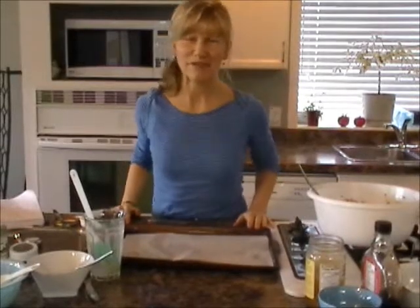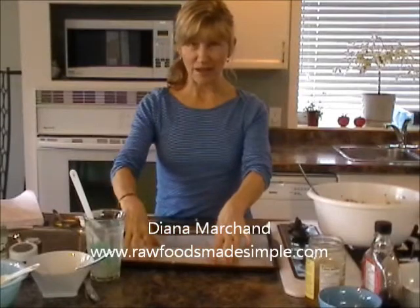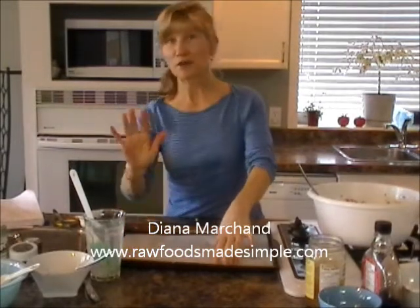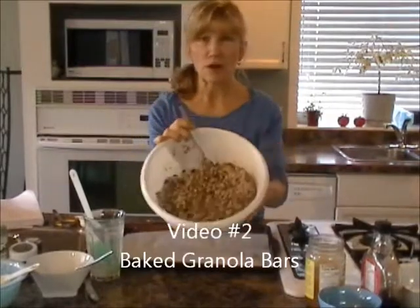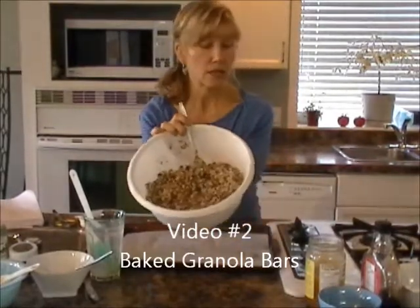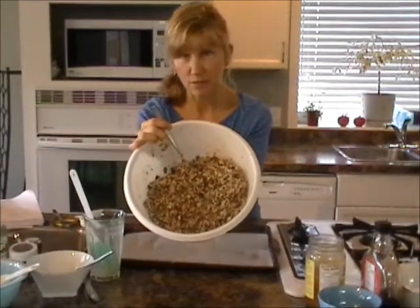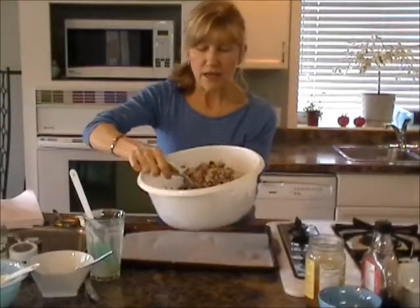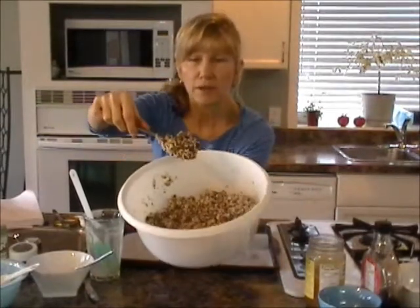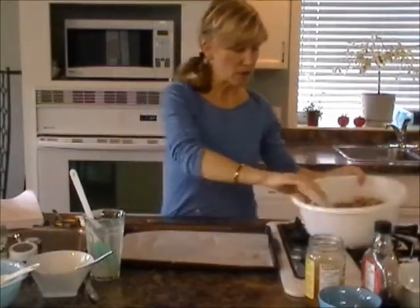Hi everyone, it's Diana from Raw Foods Made Simple. This is the second video to my granola bars because my tongue ran out on my first one, sorry about that. I got my mixture and I added a little more brown rice syrup to it, so there's about a cup — maybe a little more, but a cup to be safe. As you can see, my mixture is all clumpy; it still falls off, it's not syrupy.